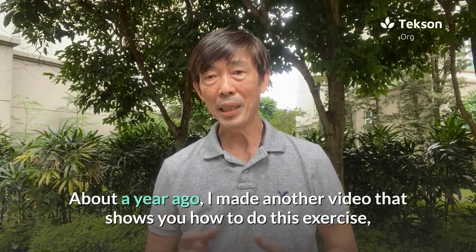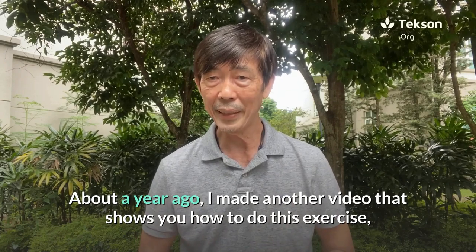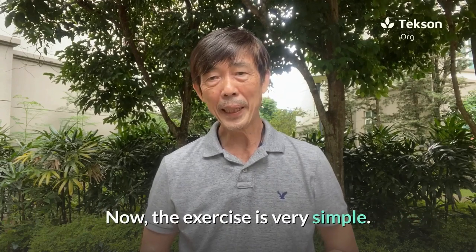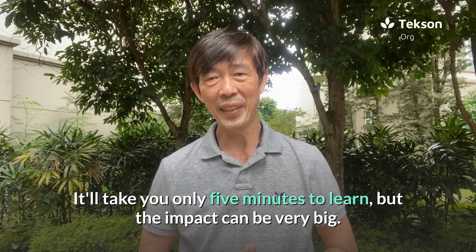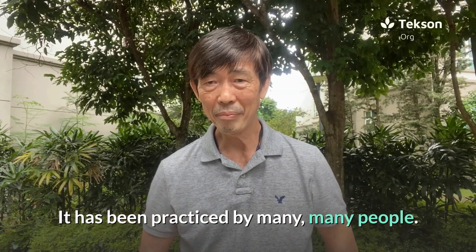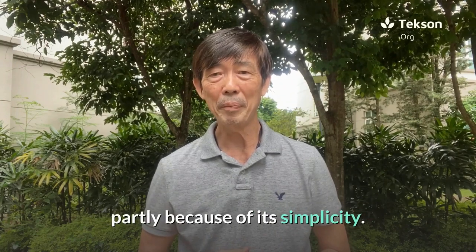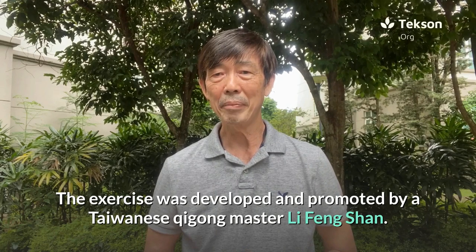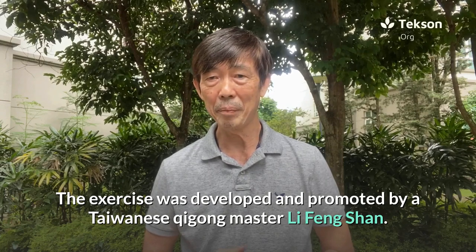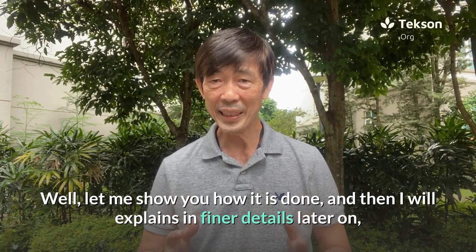About a year ago I made another video that showed you how to do this exercise, and if you have seen it before, take this as a revised version. The exercise is very simple — it will take you only five minutes to learn but the impact can be very big. It has been practiced by many many people and it is a very popular exercise, partly because of its simplicity. The exercise was developed and promoted by a Taiwanese qigong master known as Li Feng Shan.